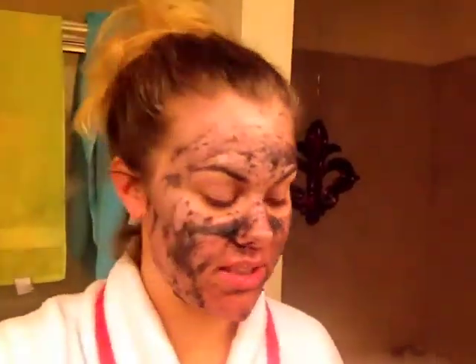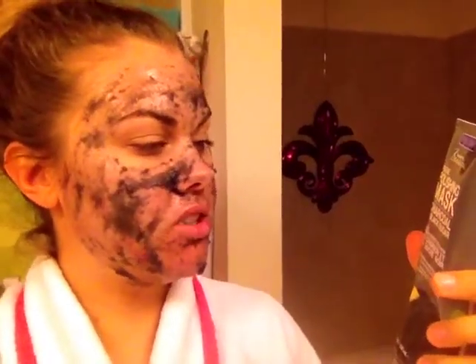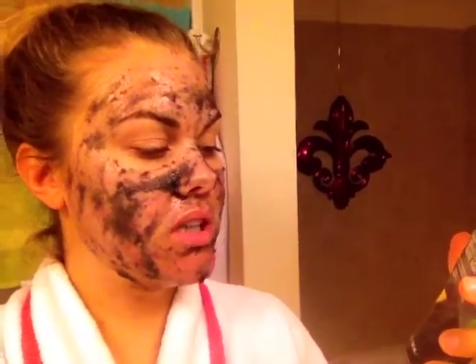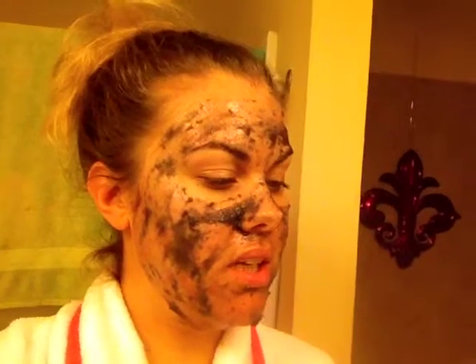This is the new mask I told you I was going to show you — it's the Freeman Feeling Beautiful facial polishing mask in charcoal and black sugar. It's a dual-action purifying mask and smoothing exfoliant. Basically just charcoal, sugar, and some essential oils. It goes on really patchy — you can't really blend it in or make it even. You put it on your skin for about 15 minutes and then rub it in.